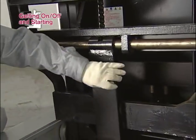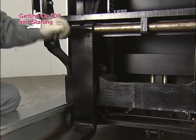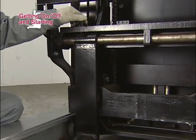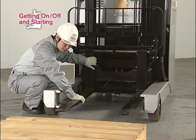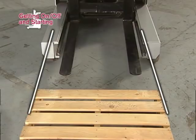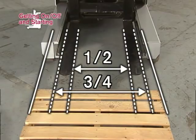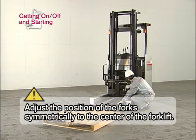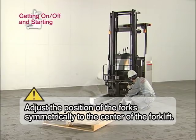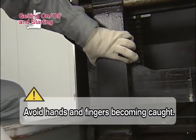Before starting any operation with a forklift, ensure the forks are in the proper safe position in accordance with the load or type of pallet to be handled. The recommended width between the forks is one-half to three-fourths of the width of the pallet. When adjusting the position of the forks, place them symmetrically to the center of the forklift. Take extra care to protect hands and fingers from becoming caught in the forks.